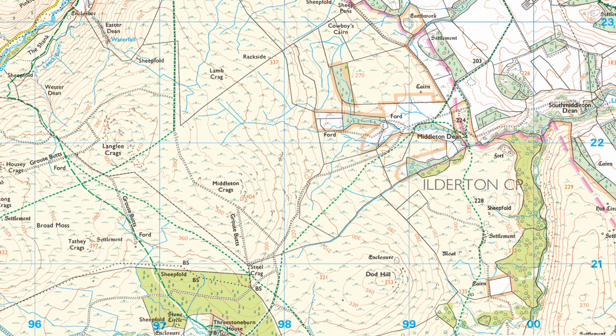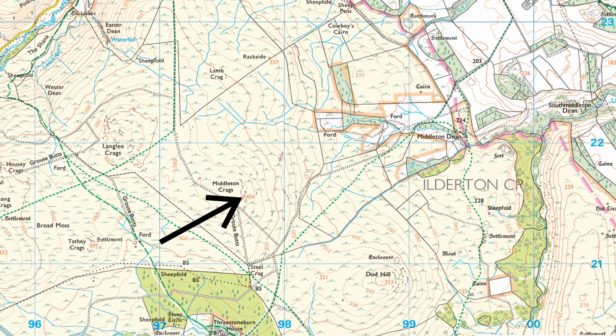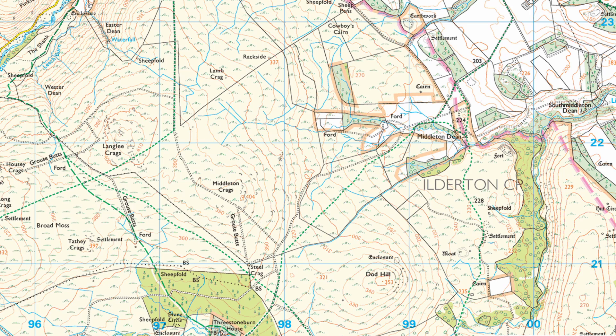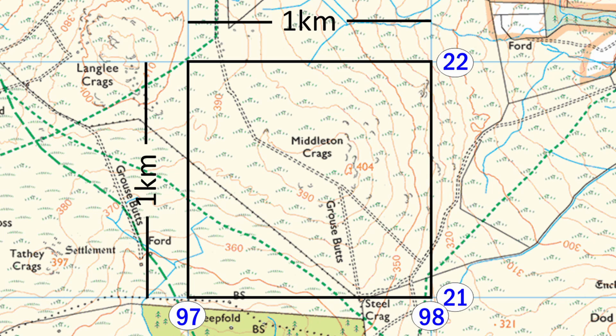Let's assume that I want to go to the grid reference which contains spot 404 on Middleton Crag. Spot is just the standard abbreviation for spot height and we can see that it's in column 97 and row 21. Since the lines on this map are one kilometer apart, the square that this forms is one kilometer on either side, so we can say that spot 404 is somewhere within grid reference 9721.